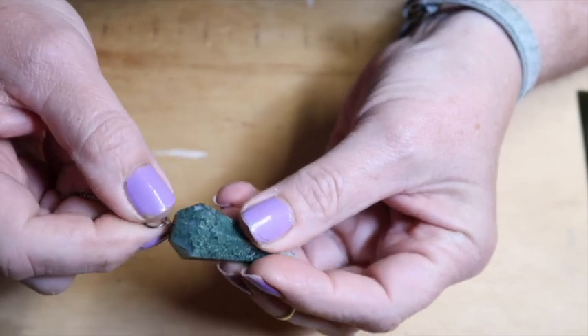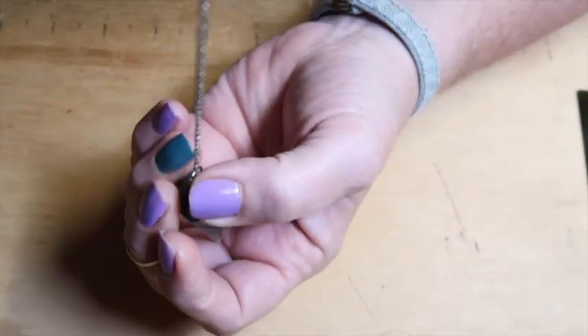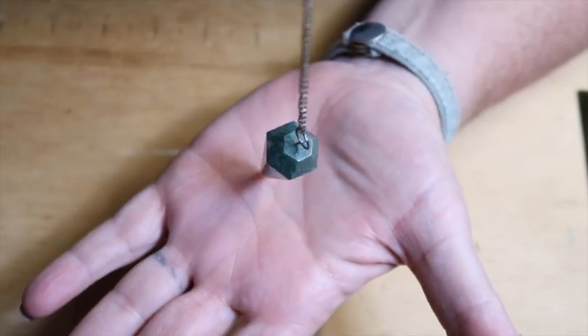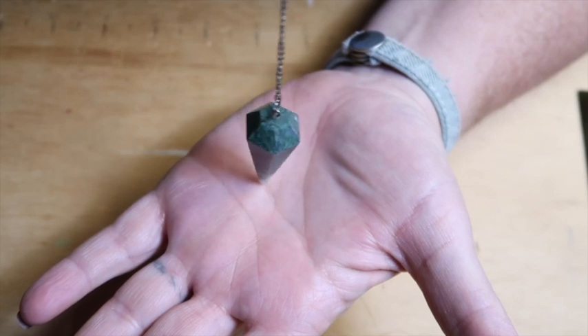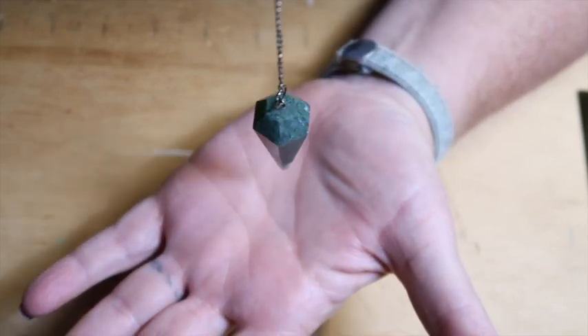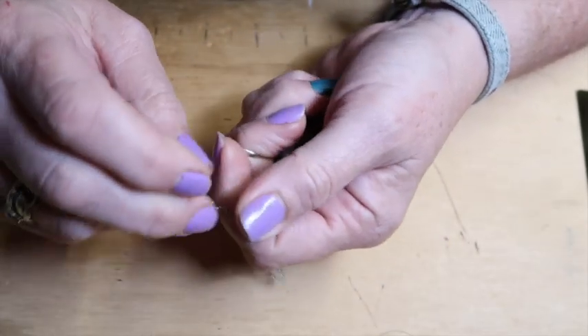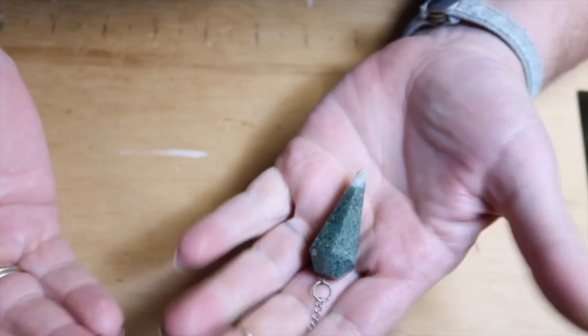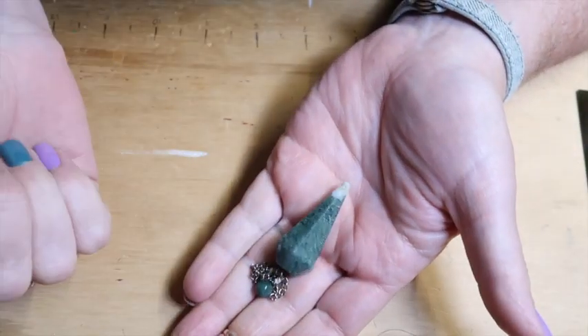There are a lot of other ways to use a pendulum. A friend of mine and I go ghost hunting and we use a pendulum — we'll ask 'is anyone in the room?' We do show me yes, show me no, and ask that question. We also have dowsing rods and other things. So you can buy a pendulum, or let's make a few today.